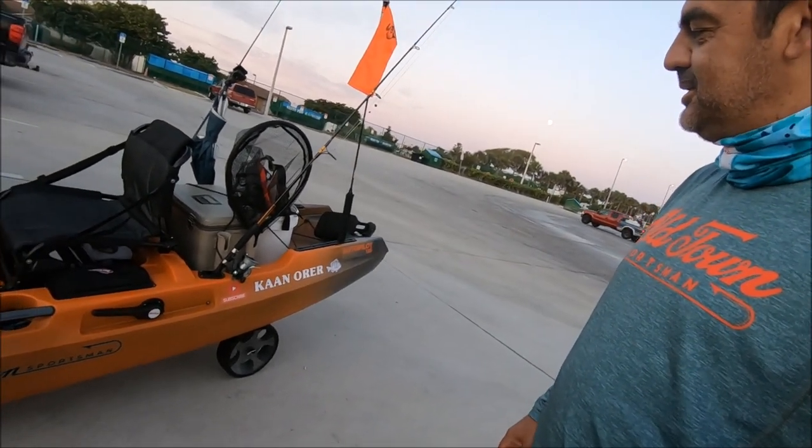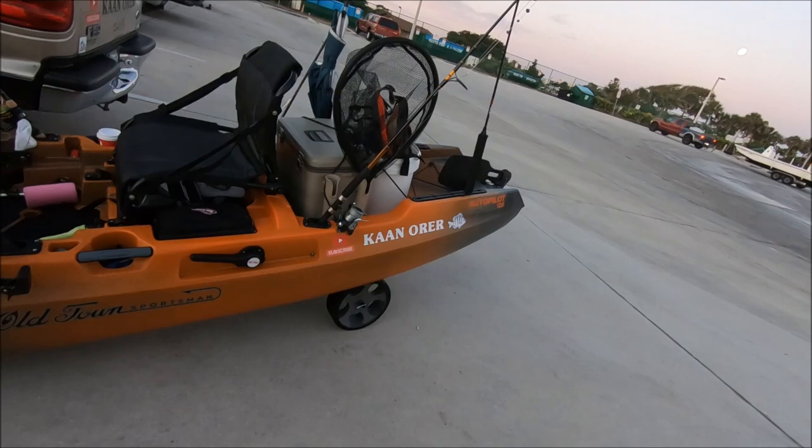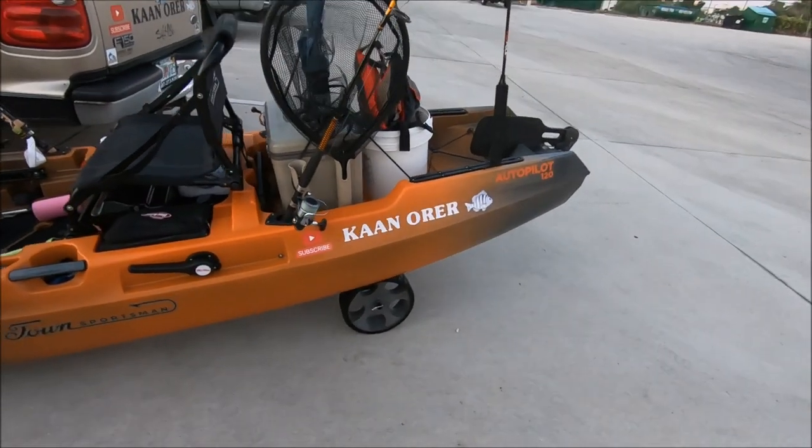Good morning, ladies and gentlemen. Connor, your YouTube fisherman. Back with another video. And we are definitely taking the Old Town Sportsman Autopilot 120 out. I can't wait. This is gonna be my second trip.